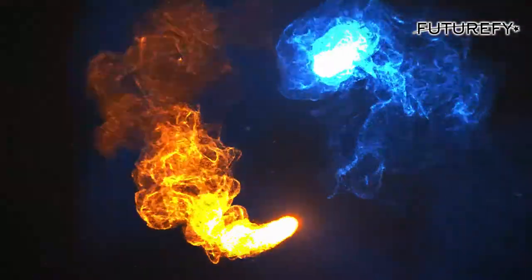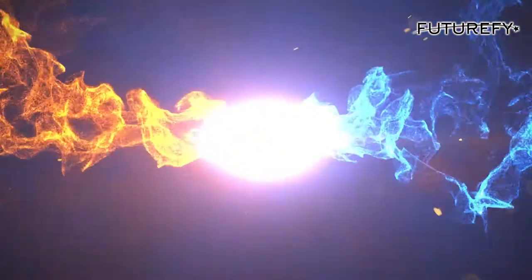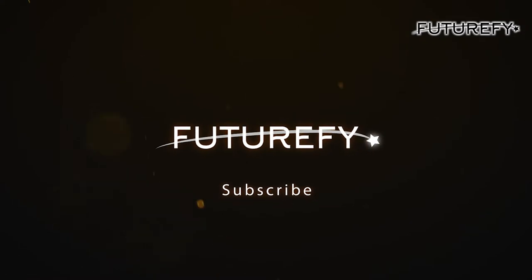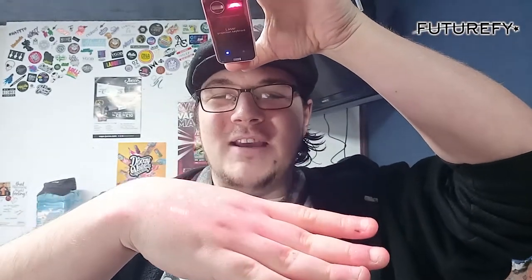Hi guys, I'm Harley from Vitamil and this is the future laser projection keyboard. It doesn't look like much — let's see what it can do. Let's talk about this little beauty. Shall we turn it on to see what it does? There you go — there's the keyboard. You can't really see it because it's not supposed to be used on the back of your hand, but we'll have a close look in a minute.